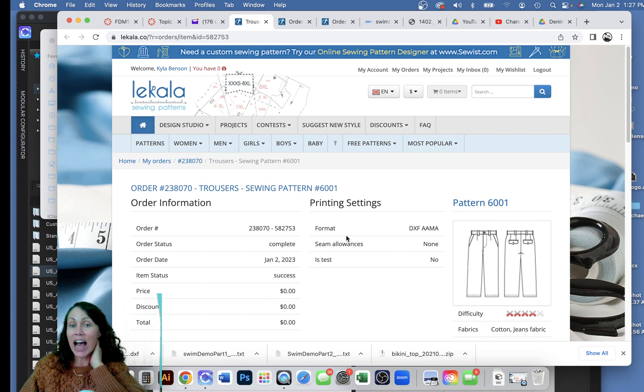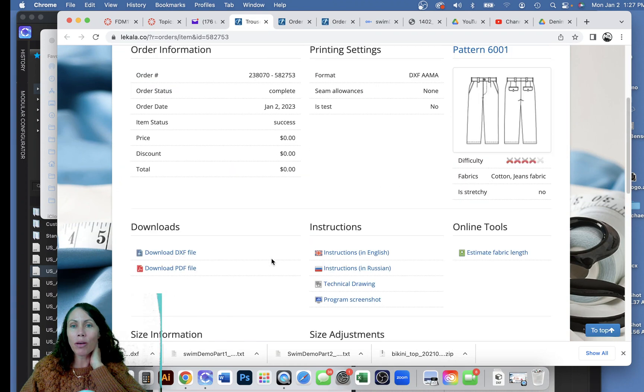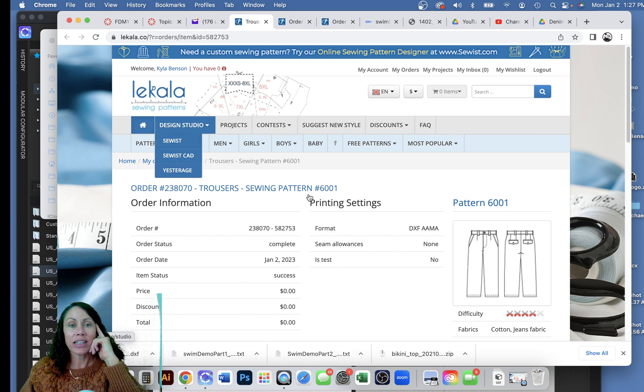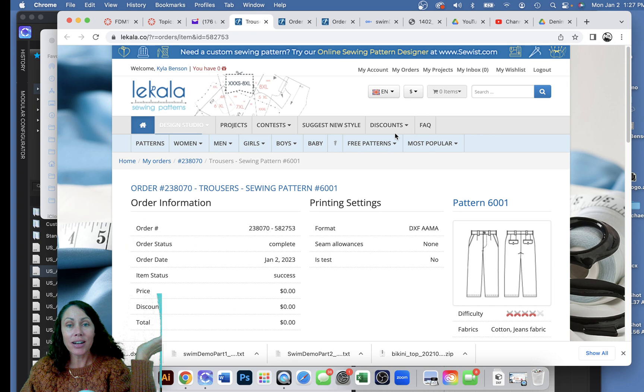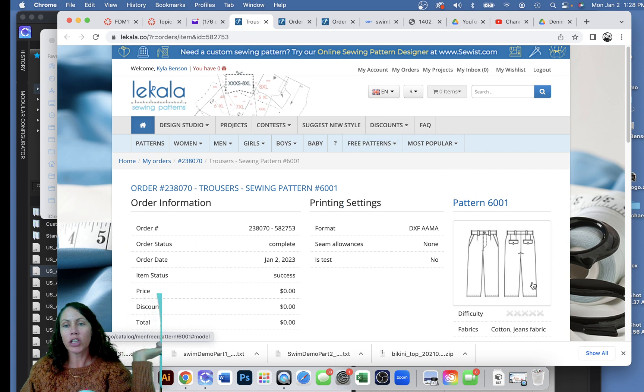DXF patterns are a very common pattern file format that are pretty much universal. Lots of different pattern drafting software can save a pattern as a DXF so that other programs can access and open them. I'm on a website that has free patterns — this pant pattern is men's trousers. I did clean it up a little bit — I took off the pockets, pleats, and belt loops.